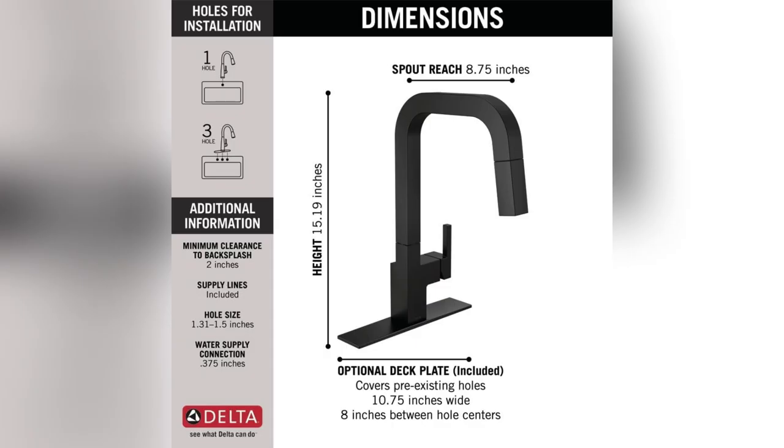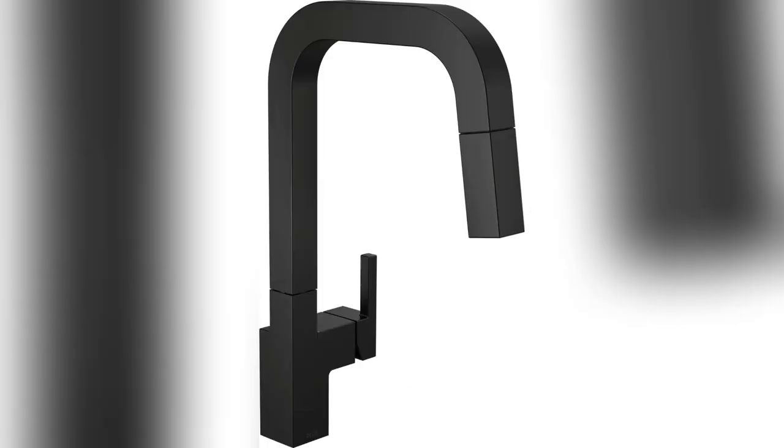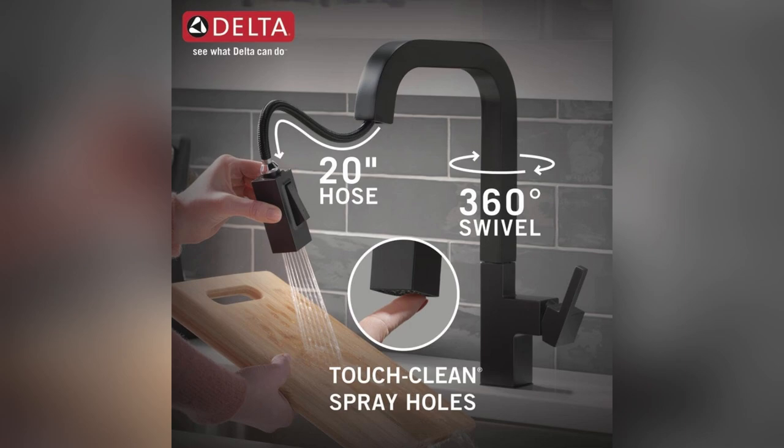Installation headaches? Not here. Whether you've got a single hole or the classic three-hole setup, Delta makes it a breeze with everything in one box.